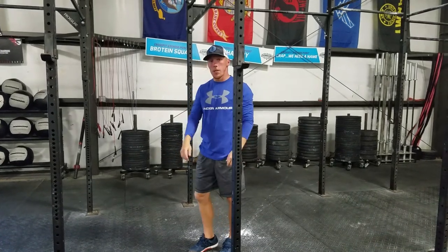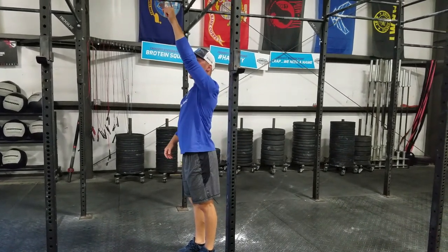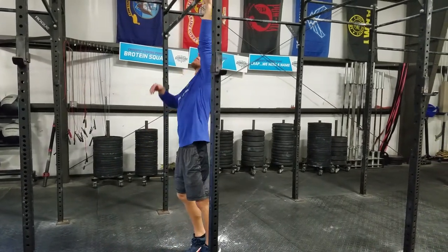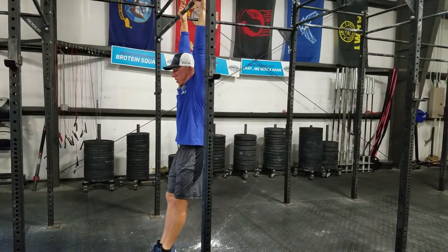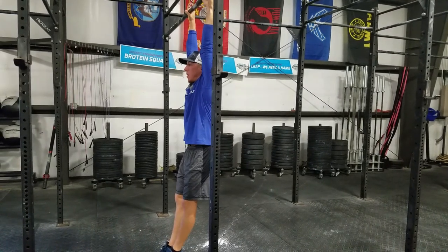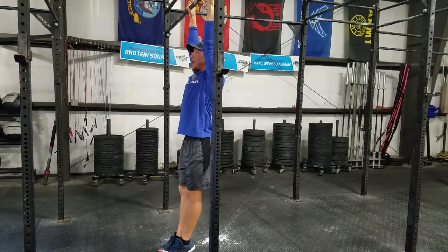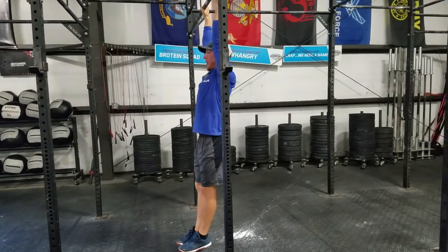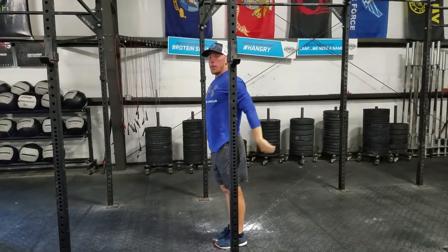The next one is a scap pull-up where you're going to pull your shoulder blades back and down, and kind of shrug into the bar. So from an active hang — toes pointed, belly tucked — you're going to see me pull my shoulder blades back. Arms are straight, back. Arms are straight, back. That's a scap pull-up.